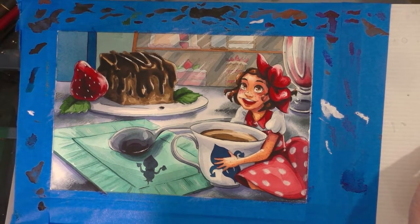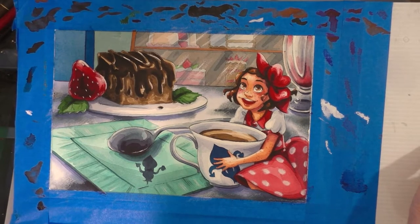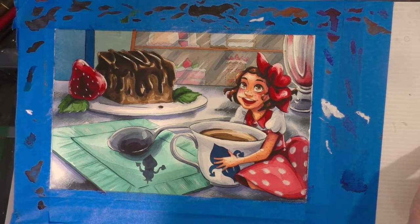Hey Art Nerds! Today we're going to be painting this adorable watercolor illustration to commemorate the one-year anniversary of Ink Drop Cafe's launch. If you want to see how this was made, keep watching!